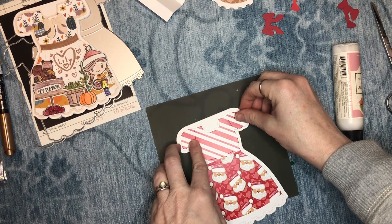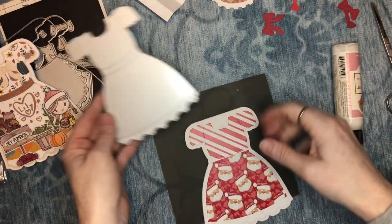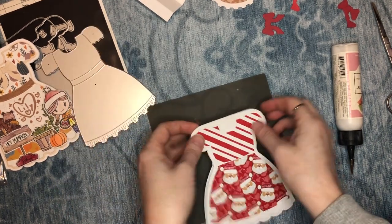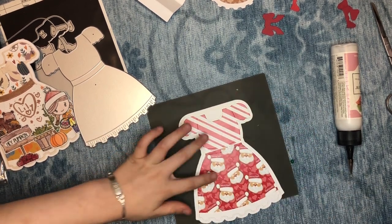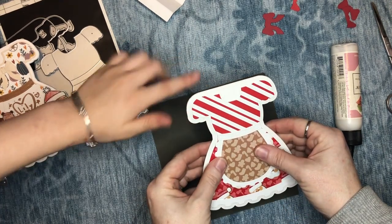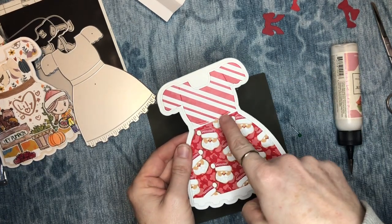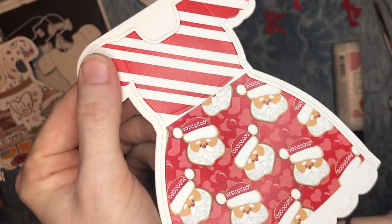Now we're going to glue the top blouse on. I just kind of layered a piece of pattern paper here and we're going to paper piece them. You could use one solid pattern if you wanted — I'm just showing that there are ways to jazz it up. Now that looks way better. You could also match them up, or use a different pattern on top and a different one on the bottom.